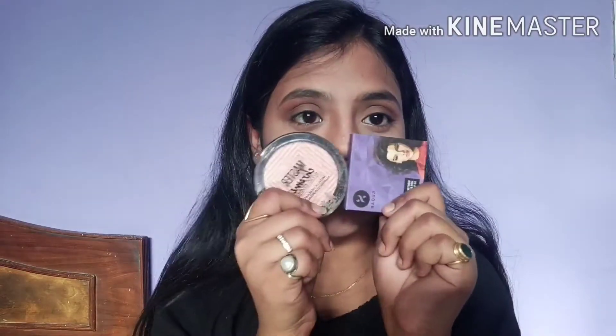You can see the difference after baking — it gives a more precise texture to your face, the contour is more visible, and your face looks so nice. Contouring is done and now we're gonna move to my most favorite parts — blush and highlighter!